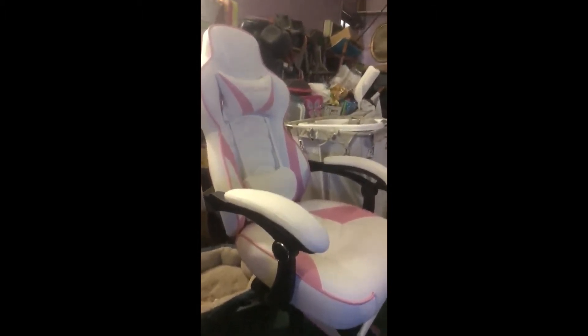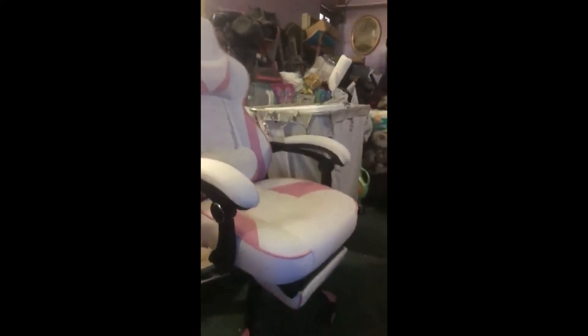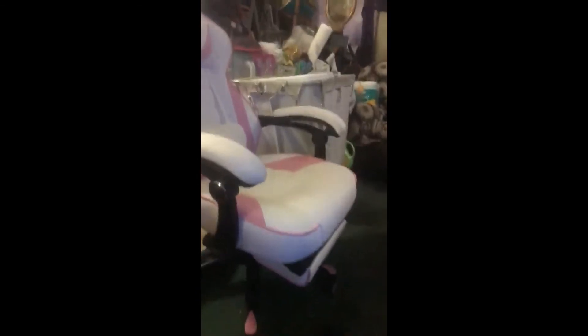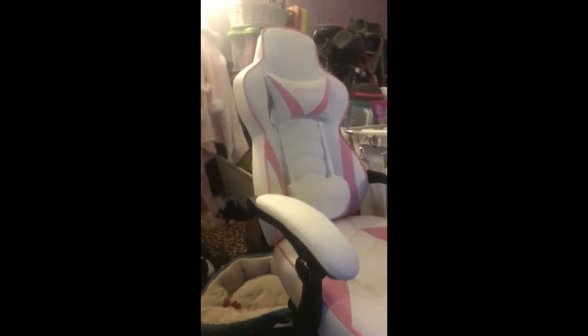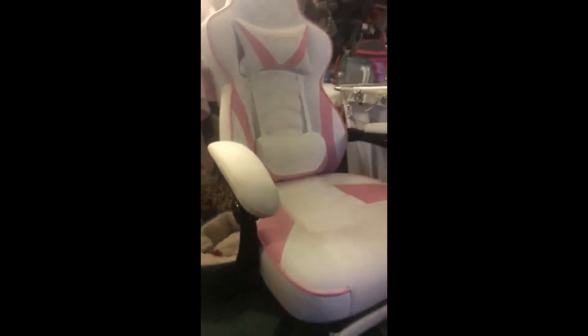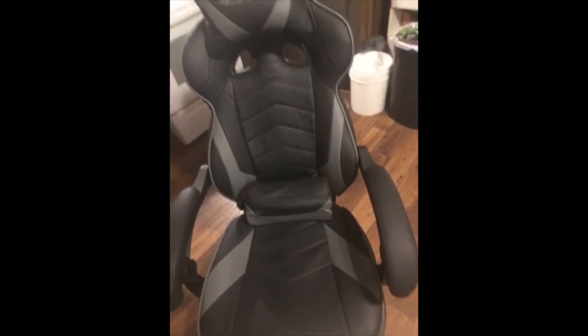Amazon came through. It's pretty easy to put together and I love it. It's really cool, it's nice. It fits comfortably — try it out and you should buy one. They're great, super comfortable.